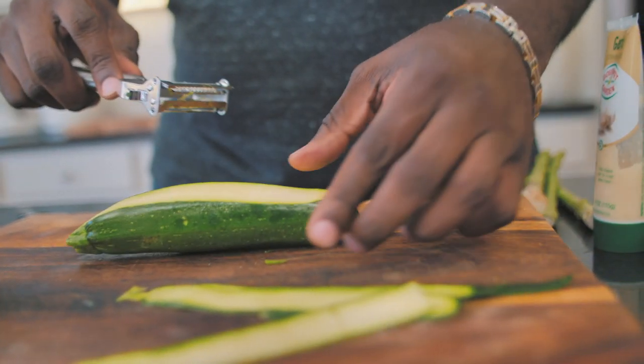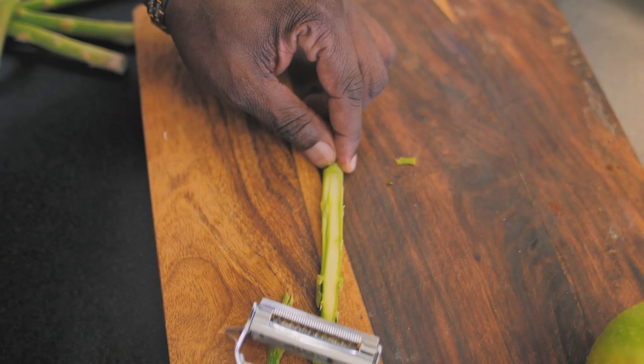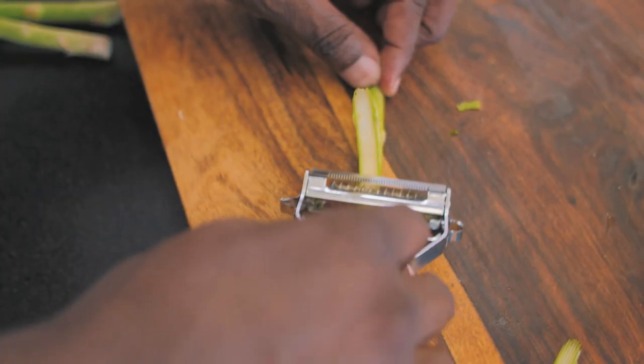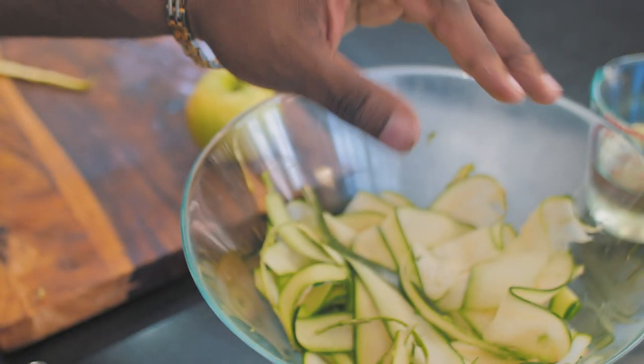We're going to do the exact same thing with the asparagus. If you hold the asparagus at one end and snap it, it'll let you know where it wants to be snapped. This end you can discard, or you can put it in homemade vegetable stock or puree it down. Then we're just going to shave our asparagus until we get nice shavings, and we'll throw these shavings right into our bowl.